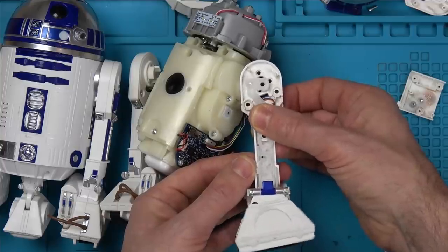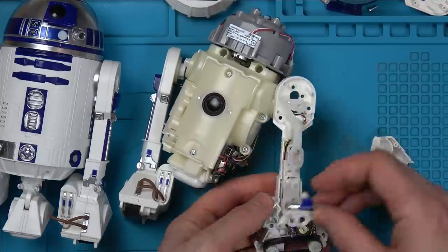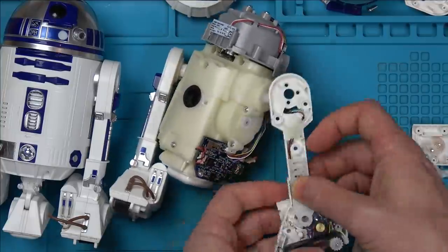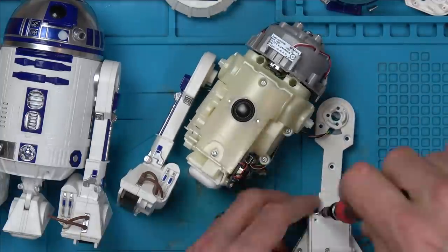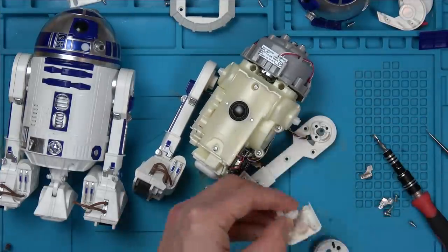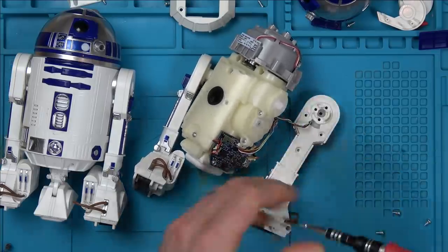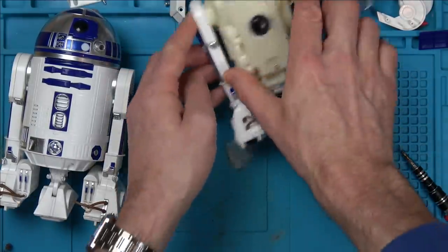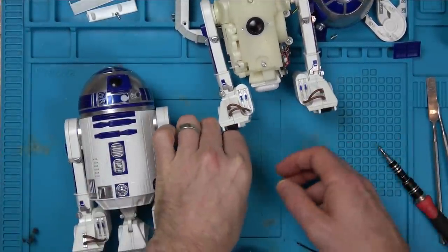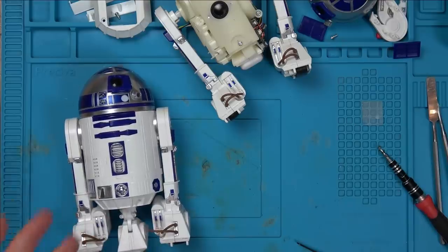So you can see how that mechanism works - when the motor turns it moves the leg. At long last that leg is back together - that took a ridiculous amount of time. I'm now going to do exactly the same on the other unit, strip it down, then start swapping boards and batteries to pinpoint the problem. Hopefully I can also figure out what's wrong with the middle leg on the second unit - maybe it's purely mechanical rather than electrical.